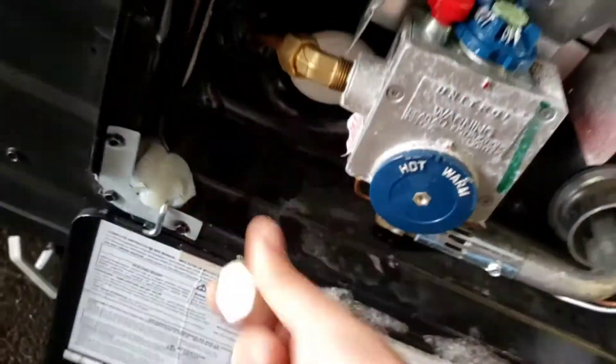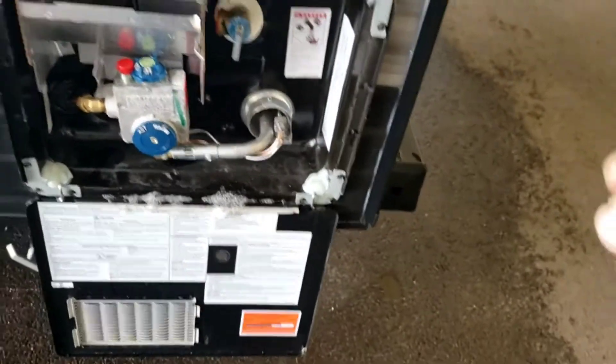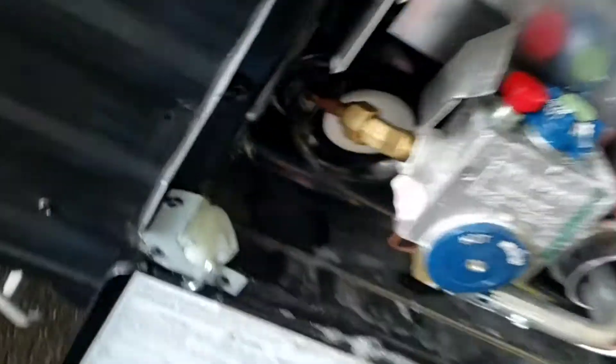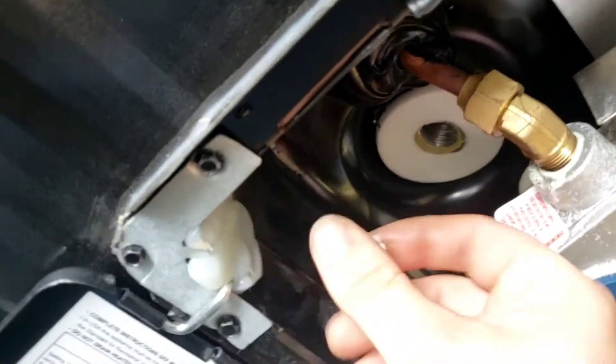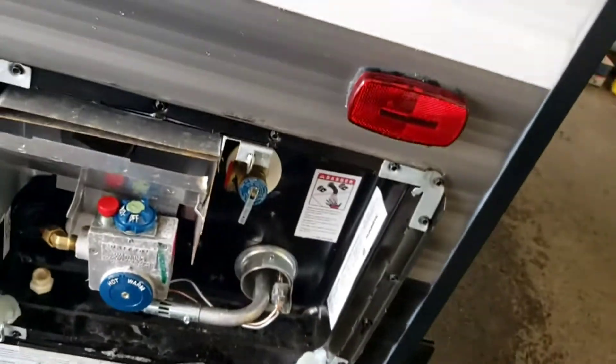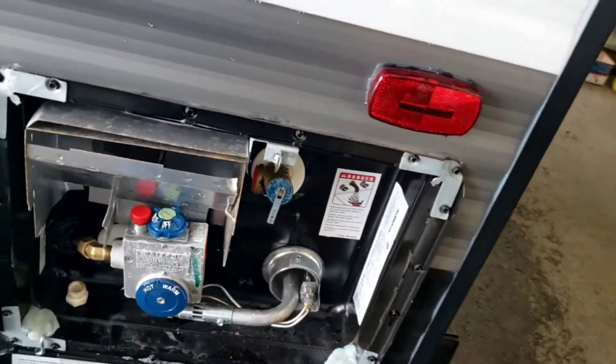Water heater — it's very simple to use. First thing you're going to do is put your drain plug in there. Fifteen-sixteenths is the socket size and it goes right in there. Get it started by hand because it is plastic. Hook up water.